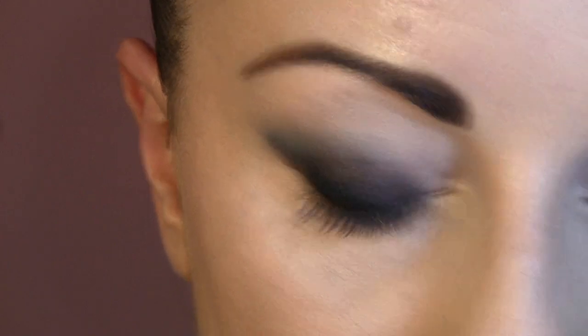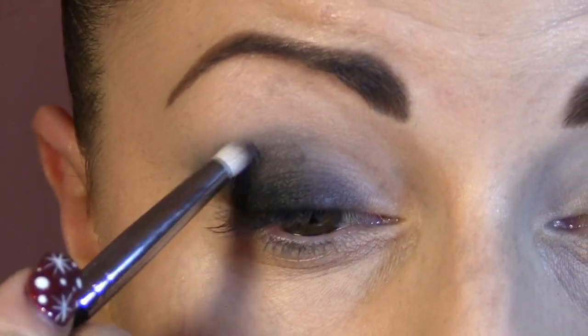Next is this metallic beautiful eyeshadow. You can also use Gone Metal from Urban Decay palettes, but today I'm gonna use this one with an E30 brush and apply it into my crease.